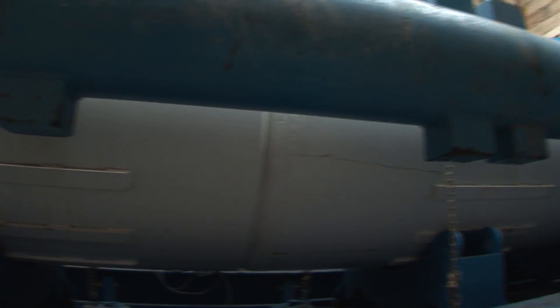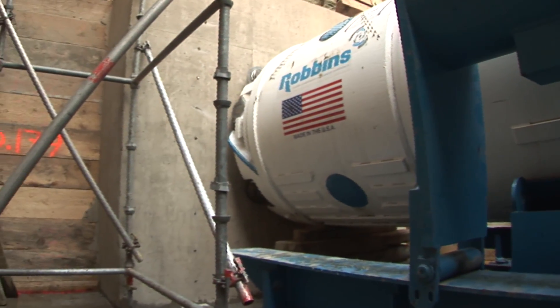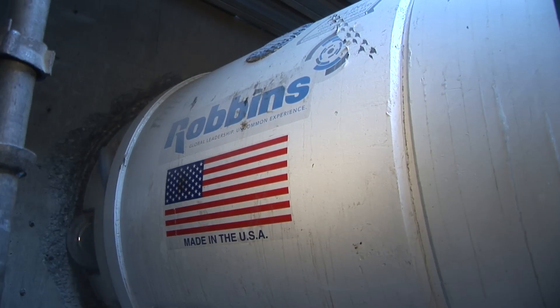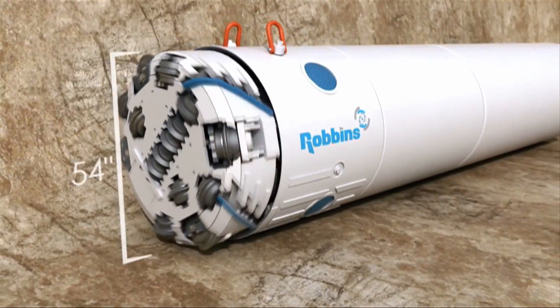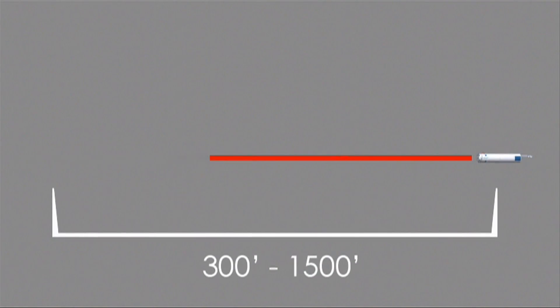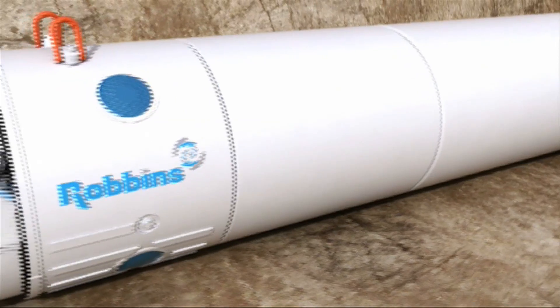The Robins Rockhead is an advanced small diameter tunneling machine that can accurately excavate long utility crossings. This video explains how Robins Rockheads work and why they are the tool of choice for utility contractors worldwide. The Robins Rockhead is available in diameters from 54 to 78 inches (1.4 to 2 meters) and is capable of boring crossings from 300 feet to over 1,500 feet (90 to over 450 meters) long.